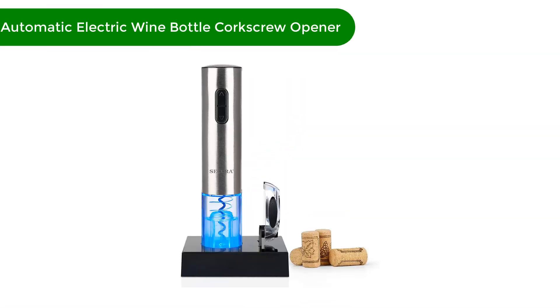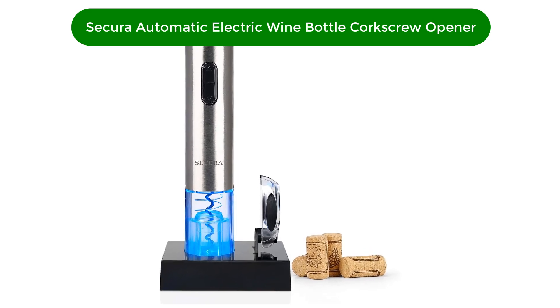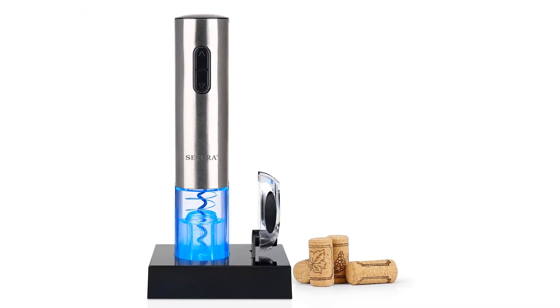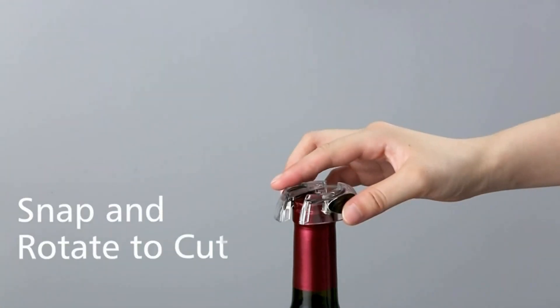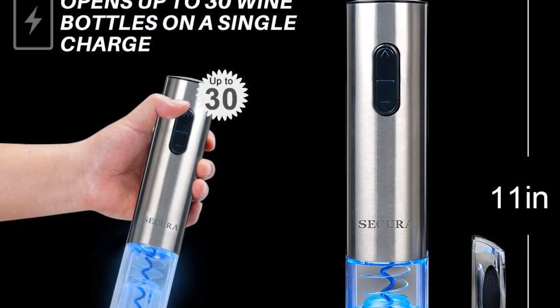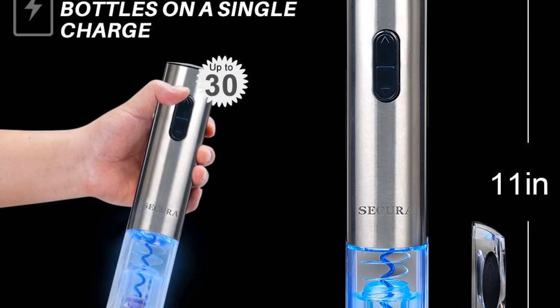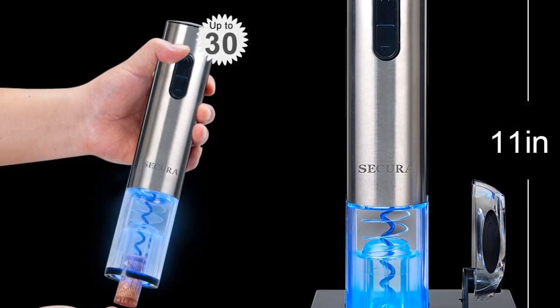Number 2. Our second best pick is the Secura Automatic Electric Wine Bottle Corkscrew Opener with Foil Cutter. Our tester rated the Secura Electric Wine Opener as among the best available. One advantage of Secura's opener is you'll be able to see if the corkscrew and cork line up through the transparent shell. There's also a bright LED light illuminating the inner chamber during opening.